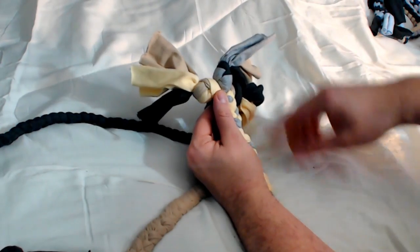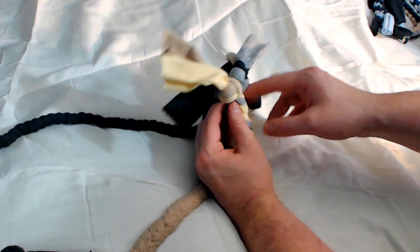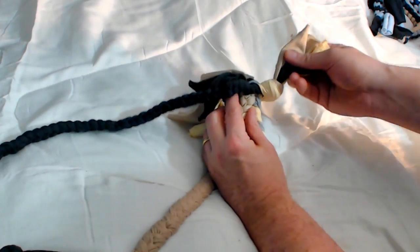And when you get to the end, instead of tying a knot, you just pair off the ends and braid them together and then put your knots in.